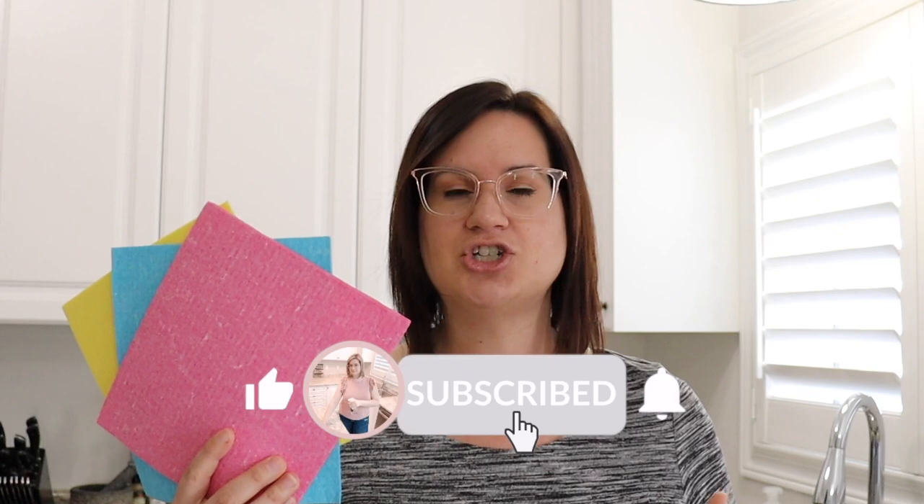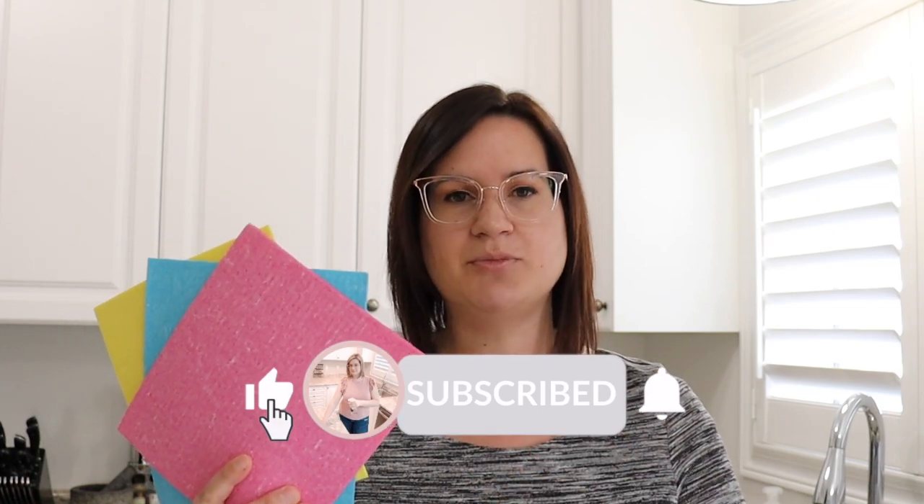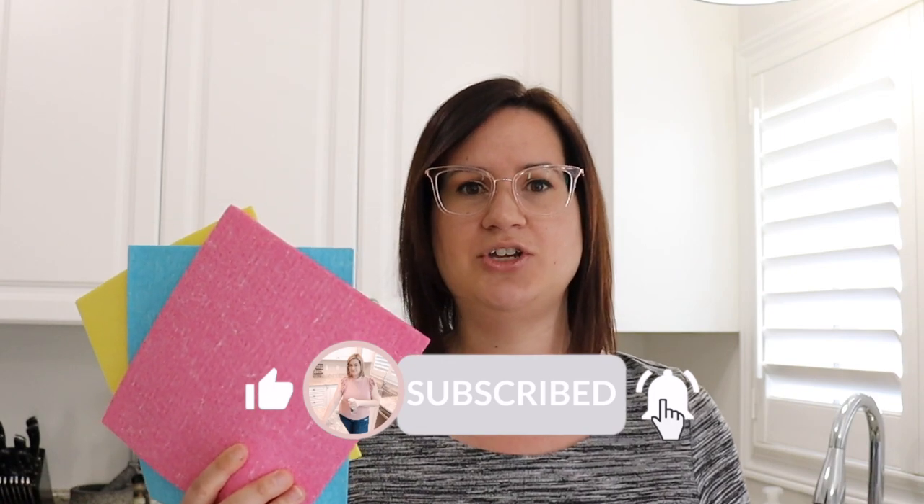Move over paper towels and make way for Swedish dish cloths. Welcome back to my channel, Messed With Michelle. Today's video is all about Swedish dish cloths. I'm going to show you exactly what these are, my full review, and dive in a little bit more closely to see how you can use these in your everyday cleaning routine. So if you want to learn more, definitely stick around.